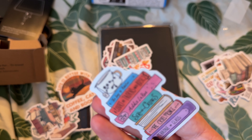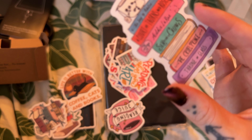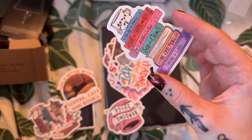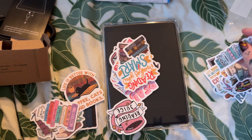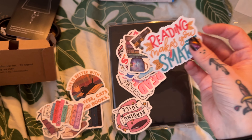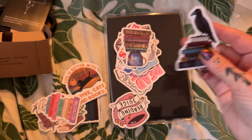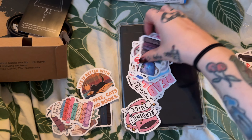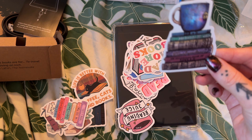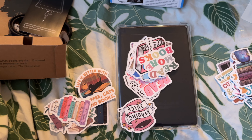I kind of like this one because it has A Court of Thorns and Roses on there. I actually just read The Cruel Prince and I asked for Throne of Glass for Christmas. That's pretty simple. 'Reading makes you smart' — I definitely agree with that. Raven — I think I might give that one to my husband, he loves ravens. These are like some sort of witchy stickers.